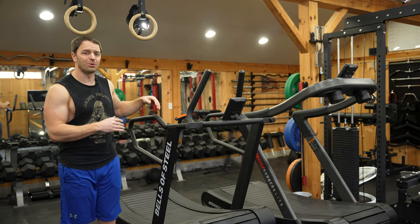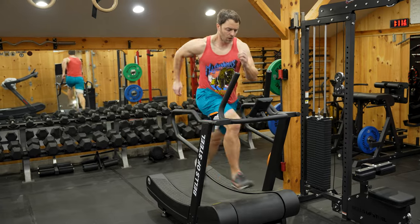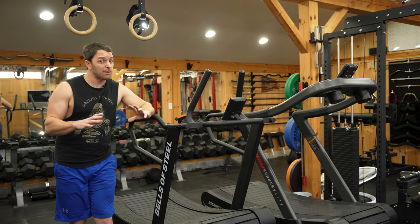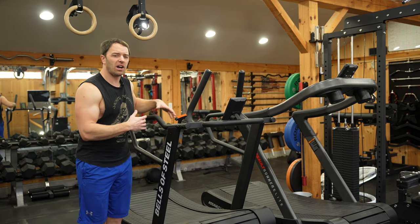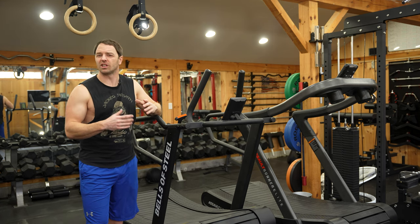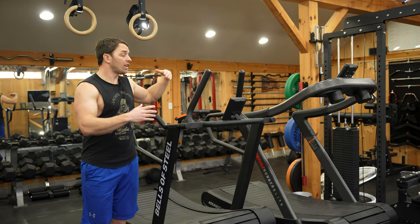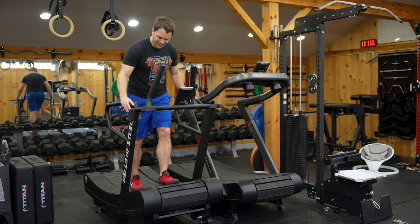It does actually work really well for fartleks and interval training, which I found was one of its strengths. With the weight of the belt and the incline, it forces me to really engage my glutes, hammies, and calves — during those types of workouts my legs were on fire. You could make the argument that while it takes more effort to run on, that might make your workouts more efficient and save you time. I also think this one's a little bit better for sprinting, though I have a slight fear of losing control and that becoming the reason I'm internet famous.